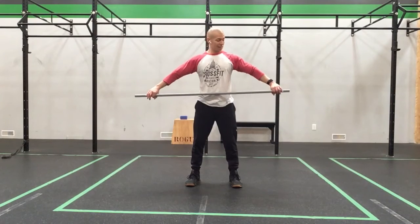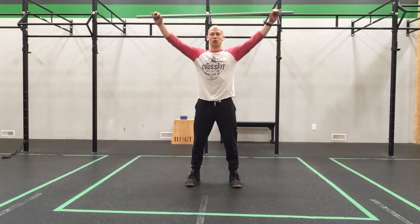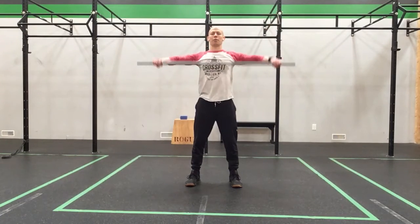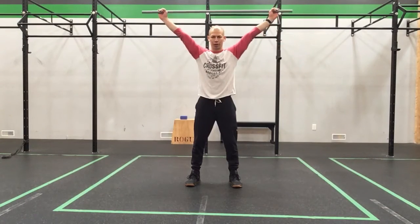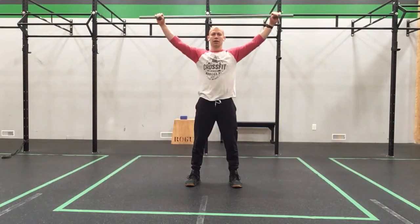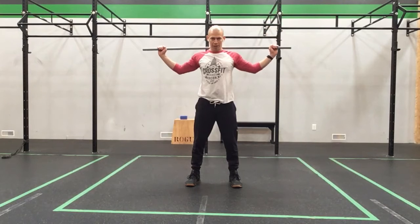Let's take it back out to that snatch grip now. We're going to take it up to the sternum and slow turn over into that overhead position, then come back down. Pull to the sternum, slow turn over into that good overhead position again, come back down. One more time — pull to the sternum, turn it over, and then pull that bar down behind the neck.